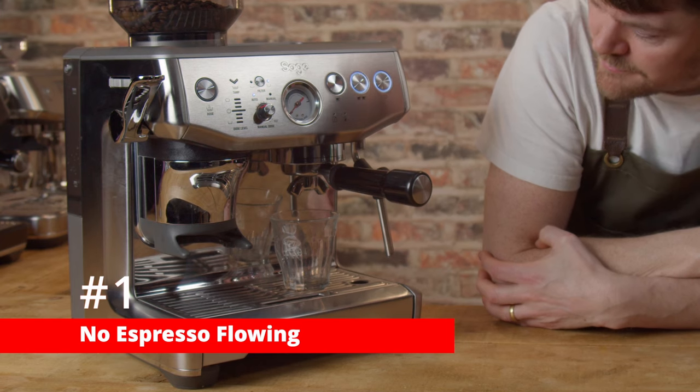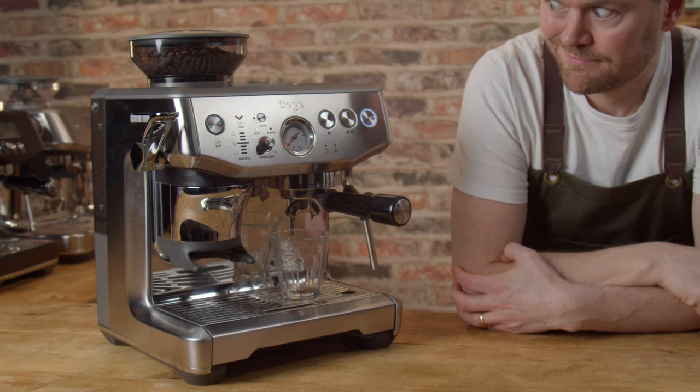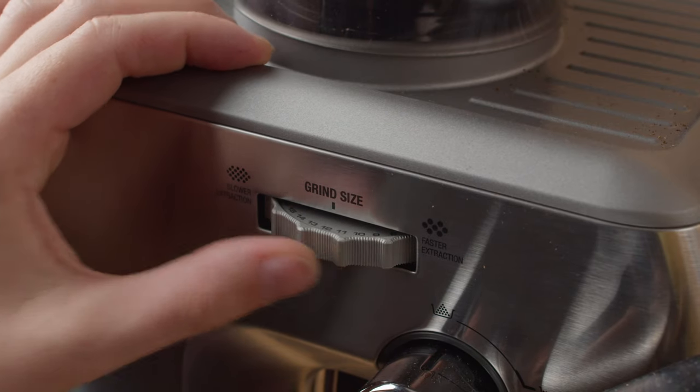Number one: no espresso flowing. This one applies to all espresso machines. I get many emails from people who think they've broken the machine or they've received a dud because no espresso is coming out, or maybe just a few drips or a trickle. But fear not — this is a very insignificant issue. It's a case of user error and all it is, is too fine a grind. This is known as choking your machine. To fix it, make the grind more coarse — that's it.